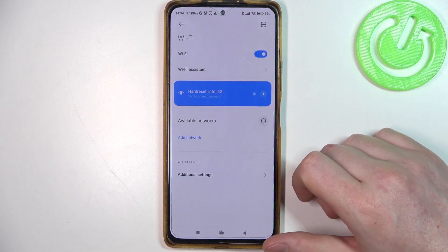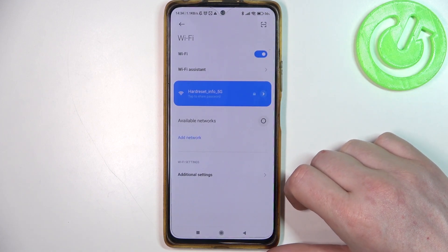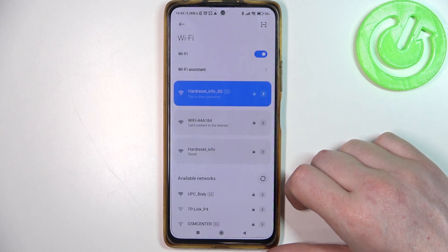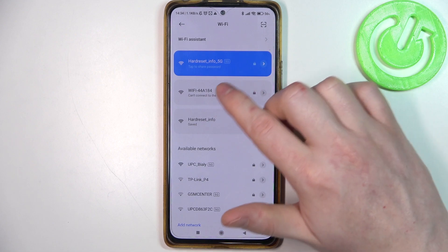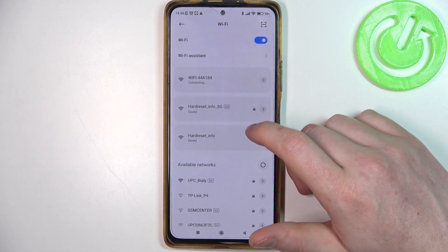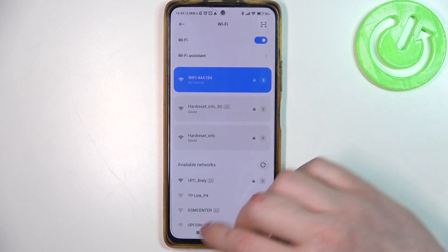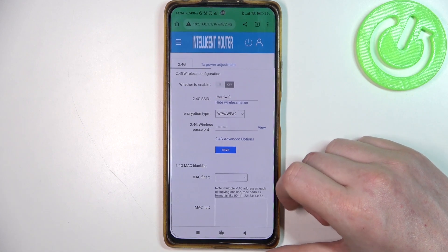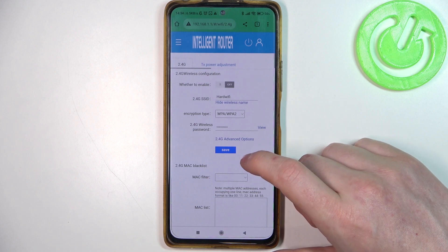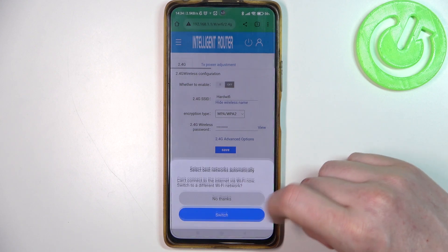This is the previous network name, so let's click on that one and it's connected back. And that's it for this video — hope you like it. Please consider subscribing to our channel, leave a like and a comment below.